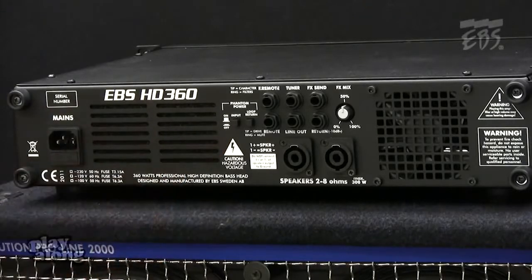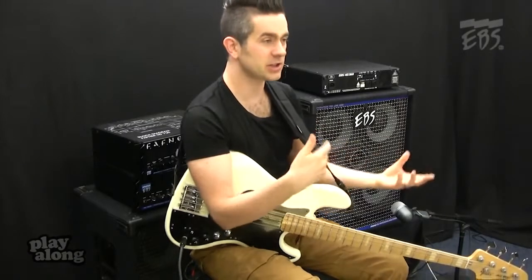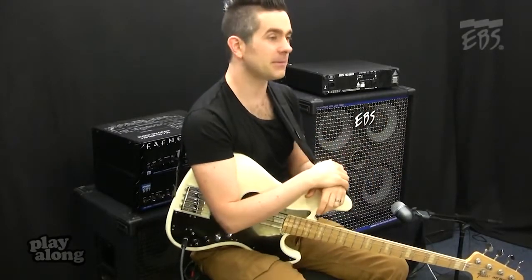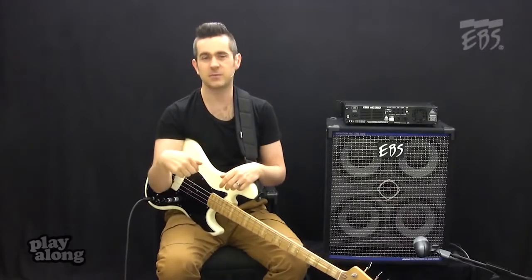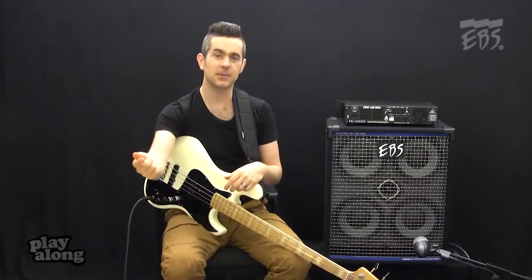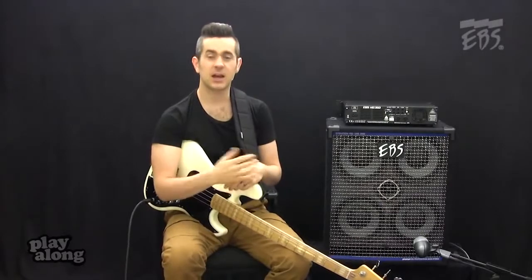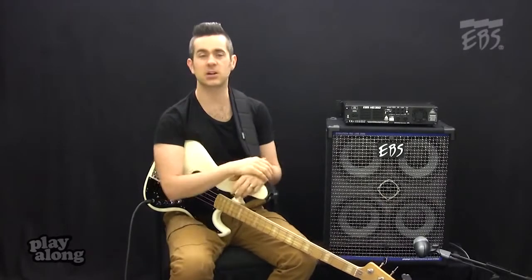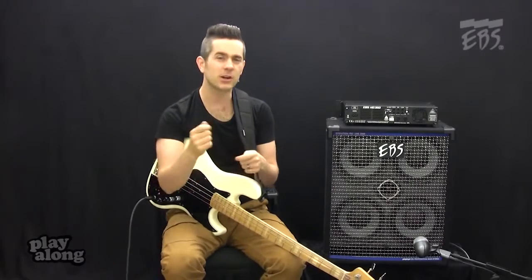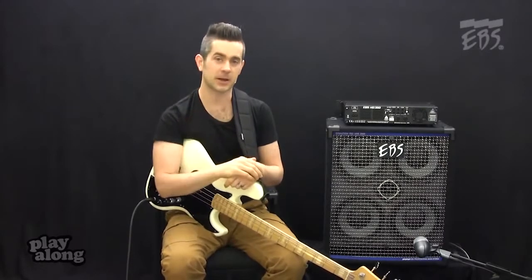Moving across, we have a control for phantom power. Phantom power allows you to power other items in your signal chain — maybe your bass or a pedal. If I'm playing a gig with an active bass and I'm worried the battery's going to die, I run a stereo cable from my bass into the amp, turn the phantom power on, and now the amp powers my bass. I can do the same thing with a pedal — my octabase or my multicomp — so I don't need batteries or worry about a power adapter for a different country.